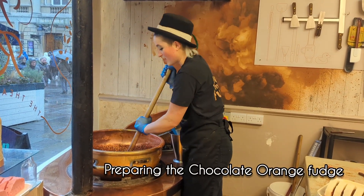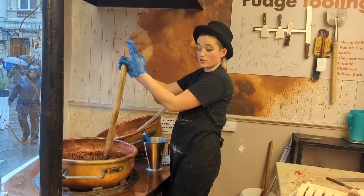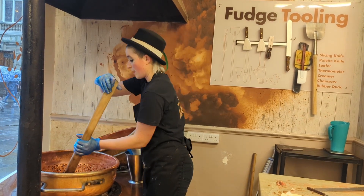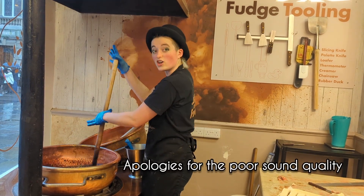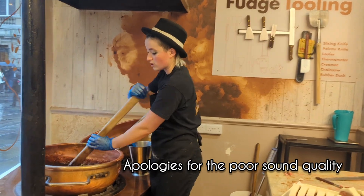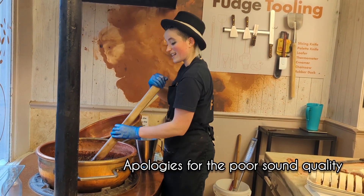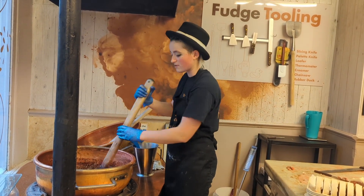This is going to be my chocolate orange fudge. It's got the classic mix of different types of sugar — granulated and dextrose powder — plus salt, 500 grams of cocoa powder, 500 grams of dark chocolate, and the zest of several oranges. The creaminess really comes from the beating, and that's where the skill comes in.